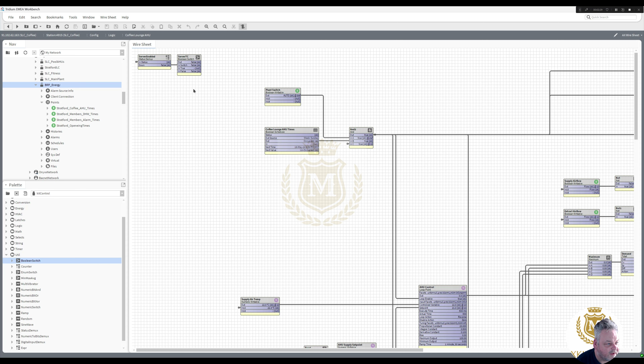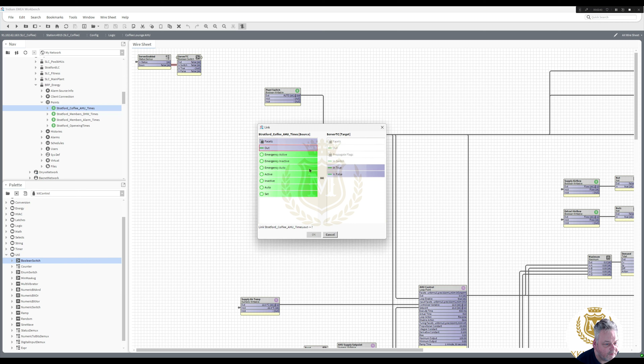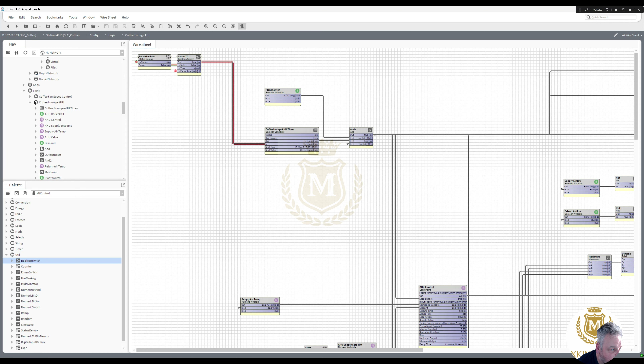So if we lose connection to the server, that is going to eventually go into this. Now I'm going to take the coffee AHU times, link mark, link to out into the false. So it's true at the moment, sending a true, and we put that in there. I'll do a couple more — I'm just going to copy that.